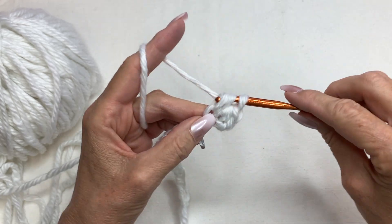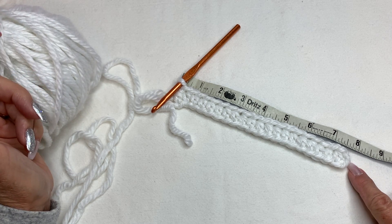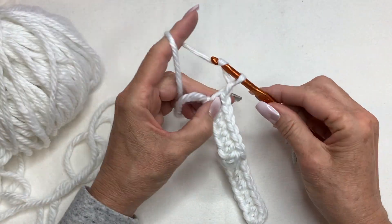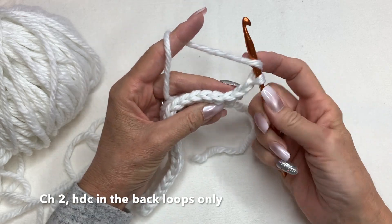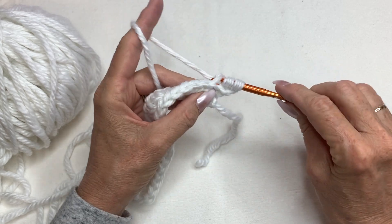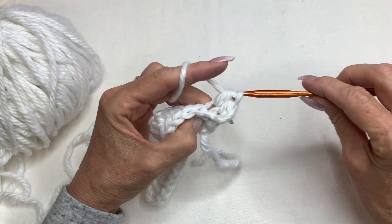Here it is — it's about seven and three quarters of an inch, so somewhere in that range is a good guide. We're going to chain two at the end of your row, yarn over, and go into the back loop only. Right here is your back loop because you have two chains and then the loop — back loop only half double crochet. Yarn over and go into all of the back loops with a half double crochet.